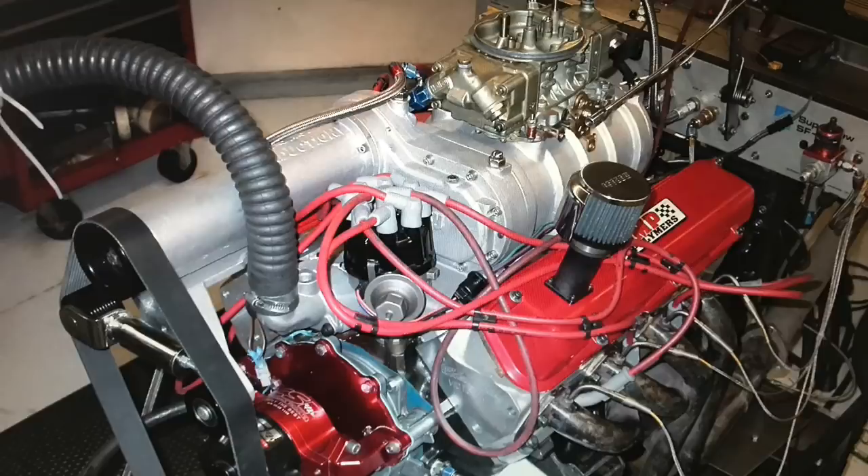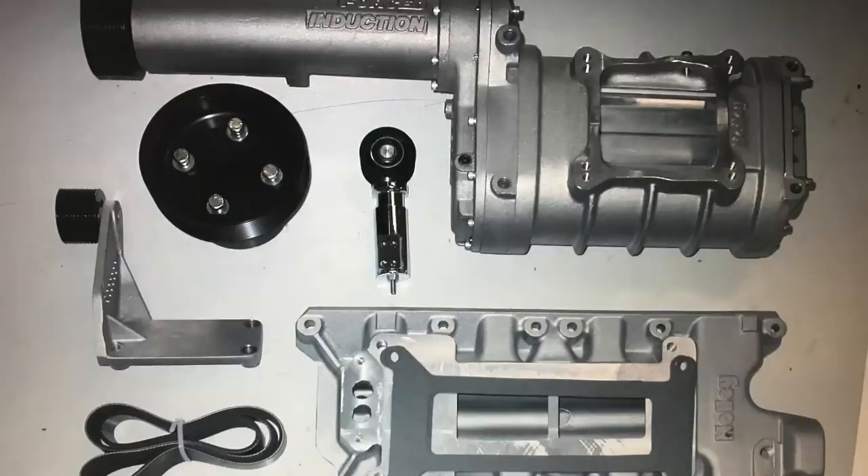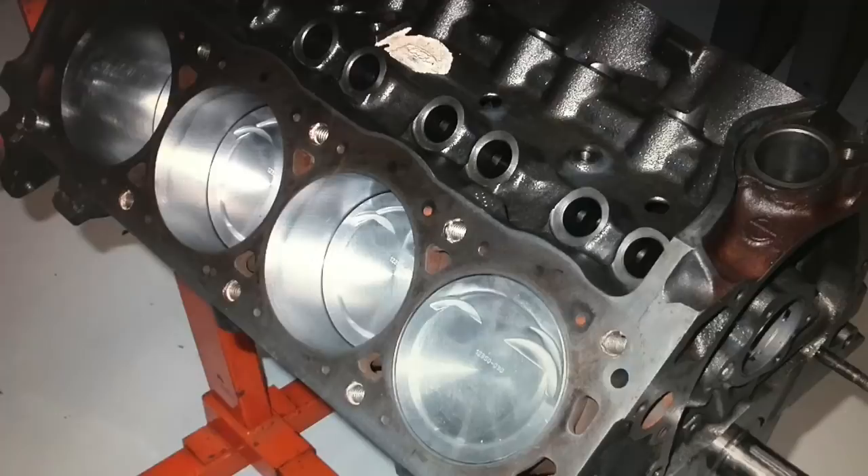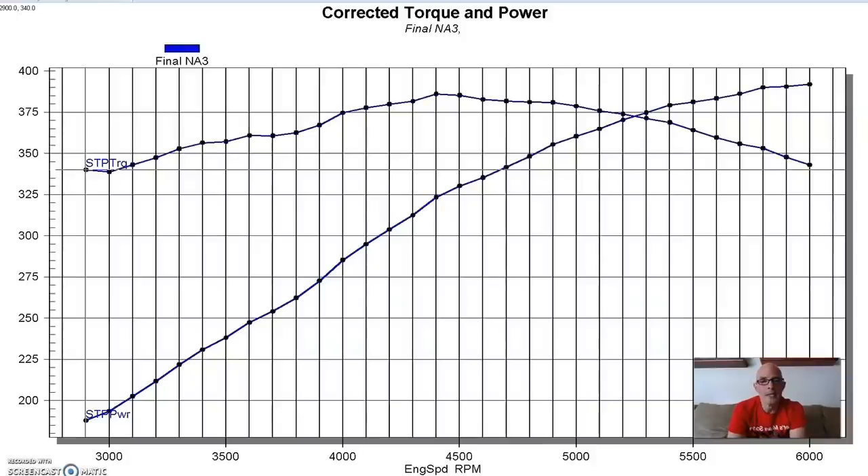Before we could run our comparison of the different forms of forced induction - the roots blower, the centrifugal supercharger, and the turbo - we needed a test motor. So we assembled a stroker small block Ford, a 327-inch combination with a 3.25-inch stroke and about a 30 or 40 thou overbore.